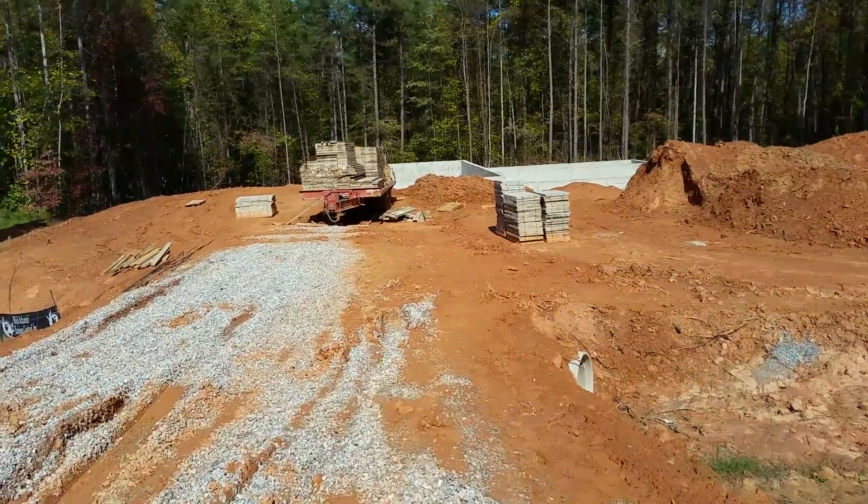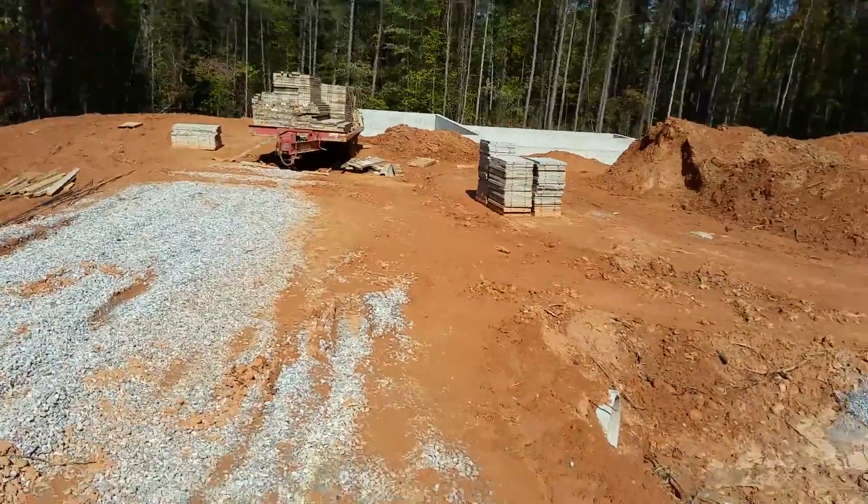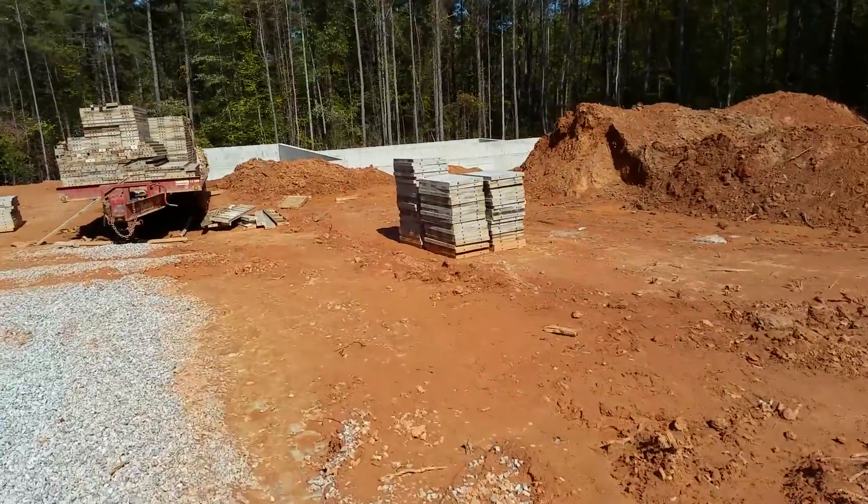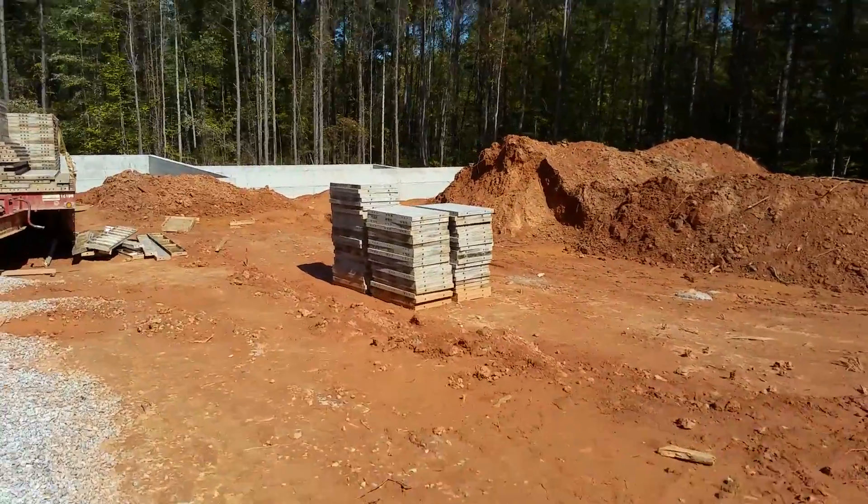This lot is going to have a walkout basement. You can see the truck with all the different forms we just took off — it's a poured concrete foundation wall.